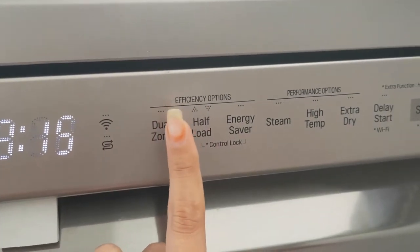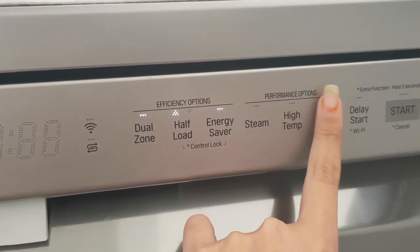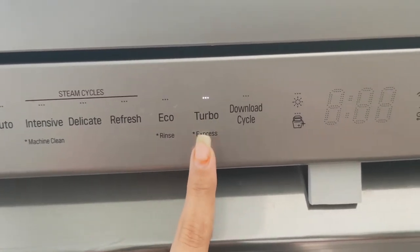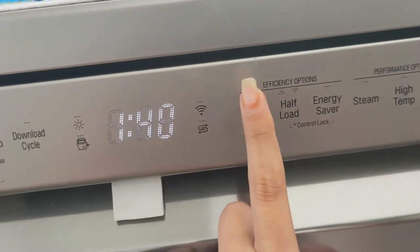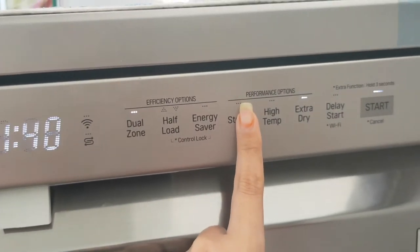One important thing to keep in mind: the dishwasher door is not locked during operation. If you have children at home, keep them away from the dishwasher while it is running, because if they pull the door open it will open, and there is no auto-cut option.